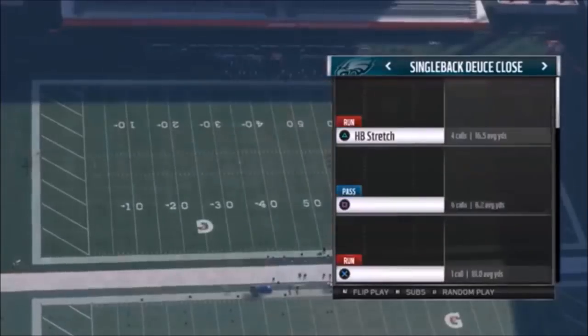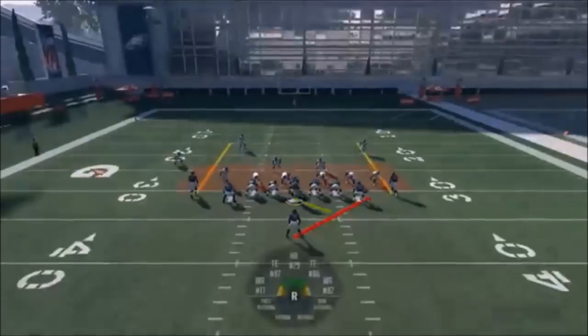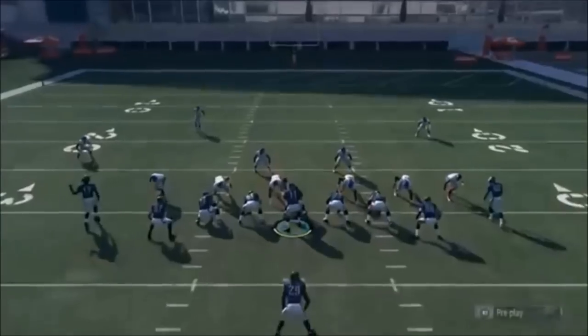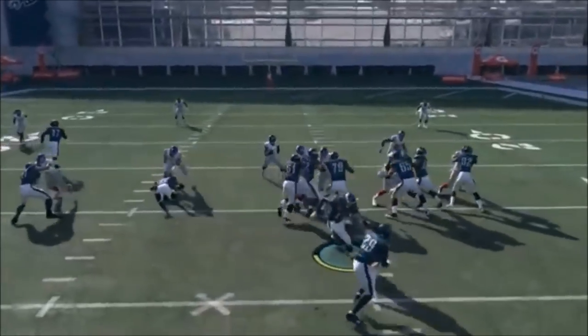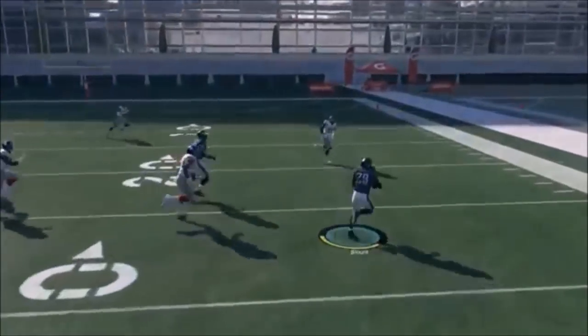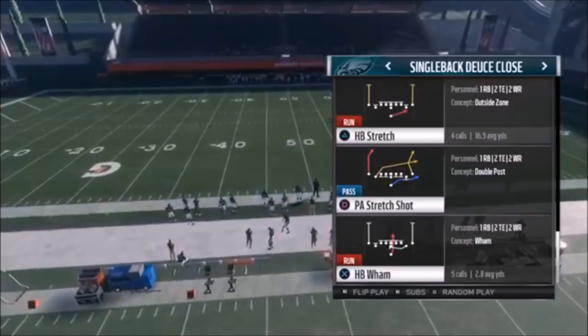Next up out of Single Back Deuce Close, we have the Halfback Stretch. Nothing really special here other than the fact you can flip it without actually changing it. No matter what your opponent is doing, if you see a hole on one side you can just flip it and quick snap it, and there's no reset of the formation. That's really handy - it's just a good outside run.